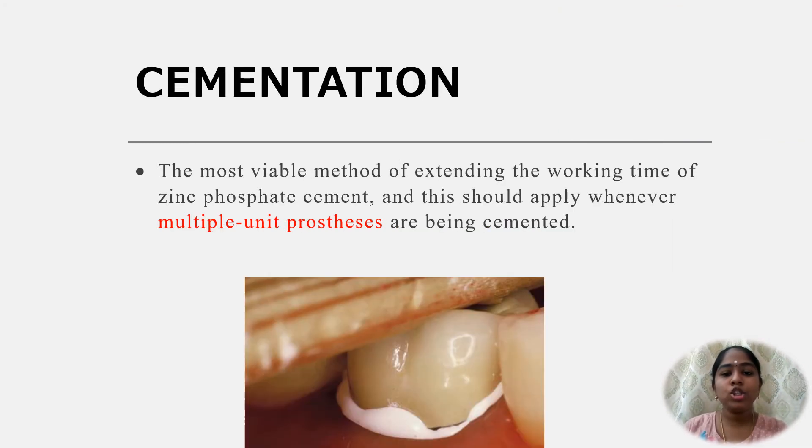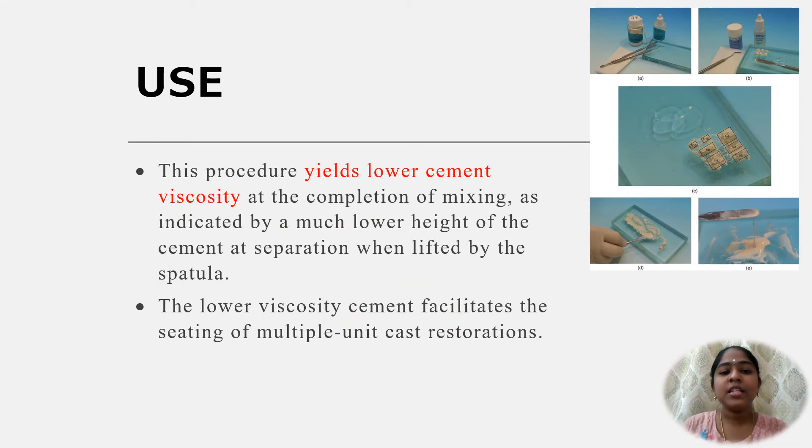During cementation, the use of a cold slab for mixing is the most viable method for extending the working time of the cement, and this should apply whenever multiple unit prostheses are being cemented. This procedure yields lower cement viscosity at the time of completion of mixing, as indicated by a much lower height of the cement at separation when lifted by the spatula from the glass slab. This lower viscosity cement facilitates the seating of multiple unit cast restorations.